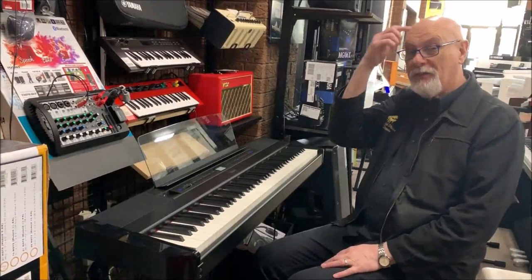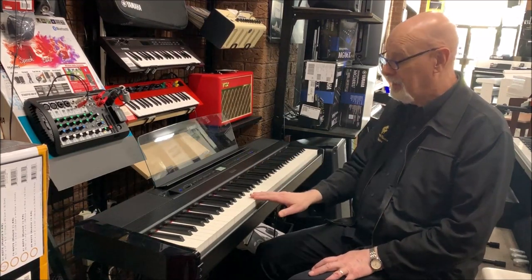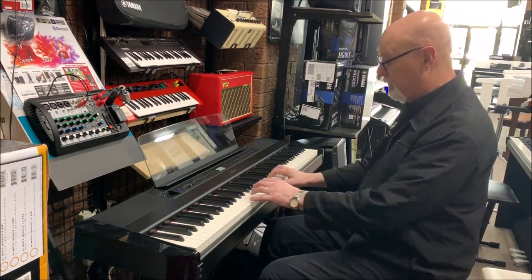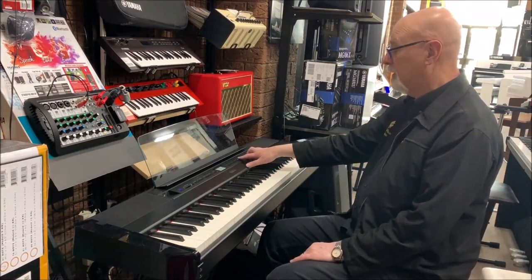Hi, I'm Mike Kelly at Prestige Pianos and this is the new Yamaha P515 Digital Piano. It has a beautiful timber keyboard for just the most beautiful touch. You really have to play it to understand what I mean.